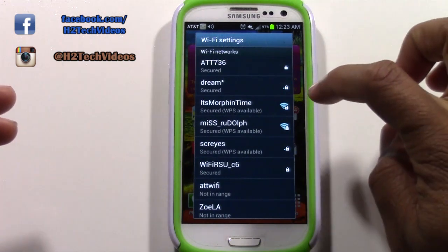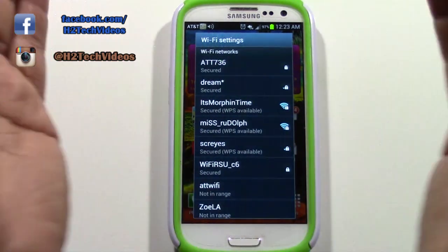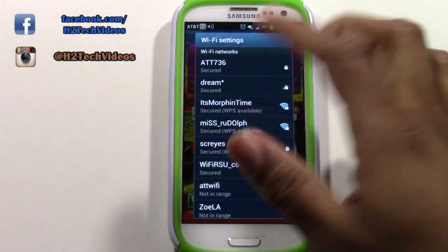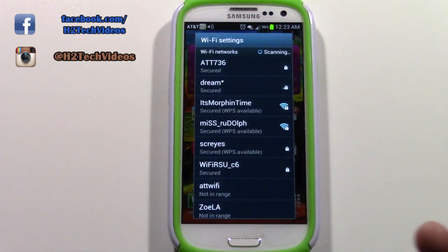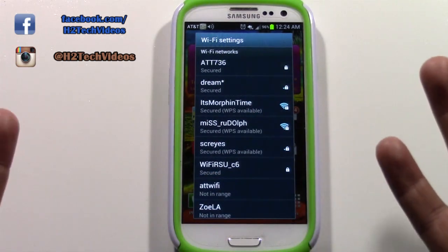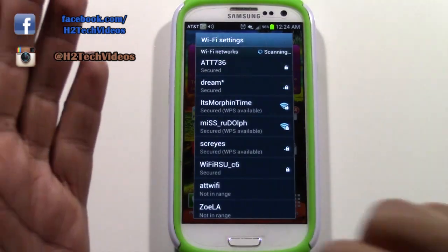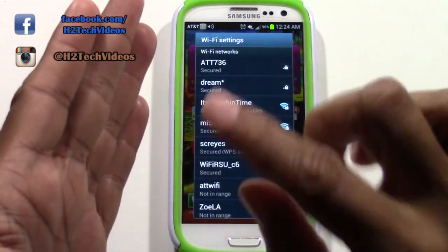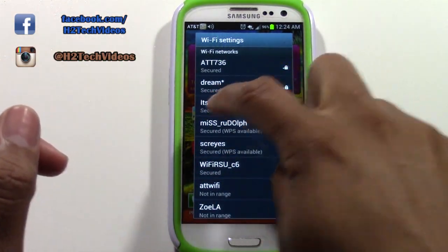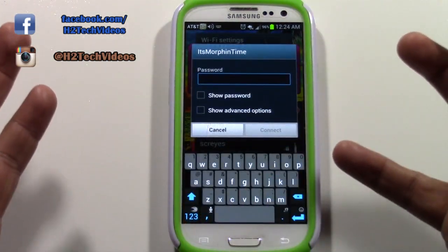The networks with the strongest signal shape have the strongest connection — those two are actually connected to my house. If you were at Starbucks it would say Starbucks here. At a friend's house, ask them for the name of their Wi-Fi network; if they don't know, check the router or Wi-Fi box — the network name is printed on the side. My network is called 'It's Morphin Time.'